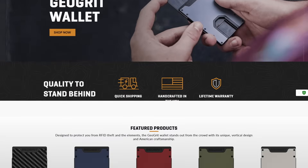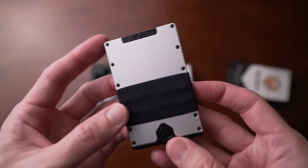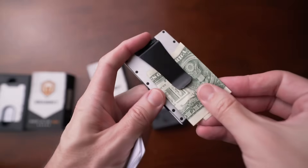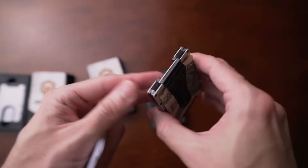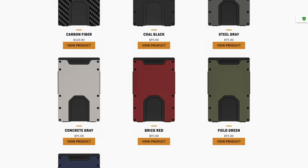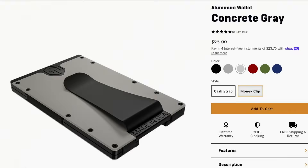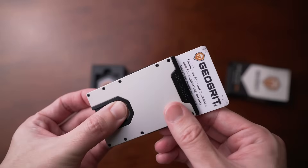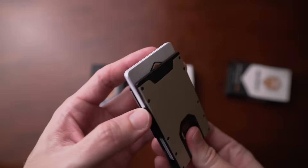Next is a wallet by Geogrit, and Geogrit makes their wallets entirely in the United States. What I think is really cool is that their wallets look incredibly tough — you could probably throw these off a bridge and they'd be totally fine. It's made of aluminum, is RFID blocking, holds up to 12 cards, has either a cash strap or money clip, and has a lifetime warranty. They offer it in a few different colors and carbon fiber. I love how tough it looks — it almost dares you to beat it up. I also love the center cutout for card access.